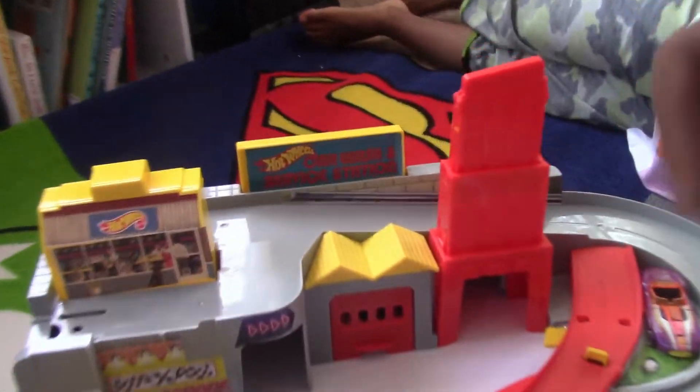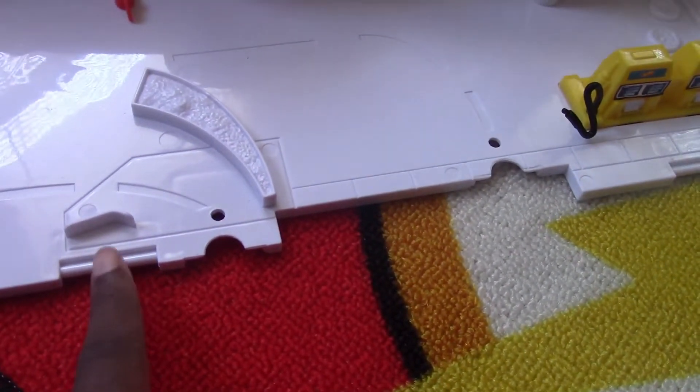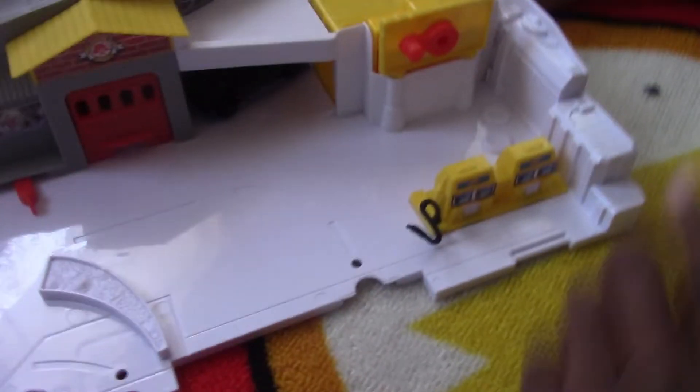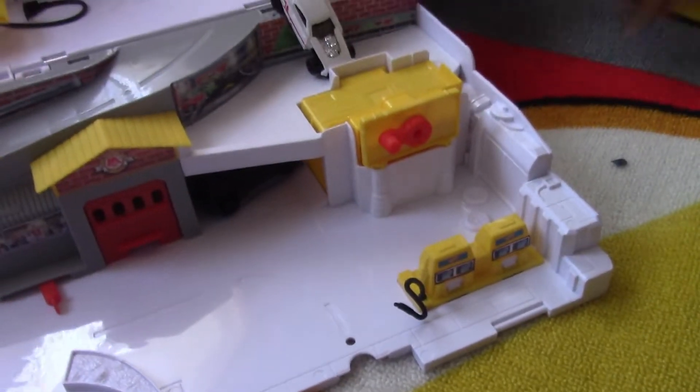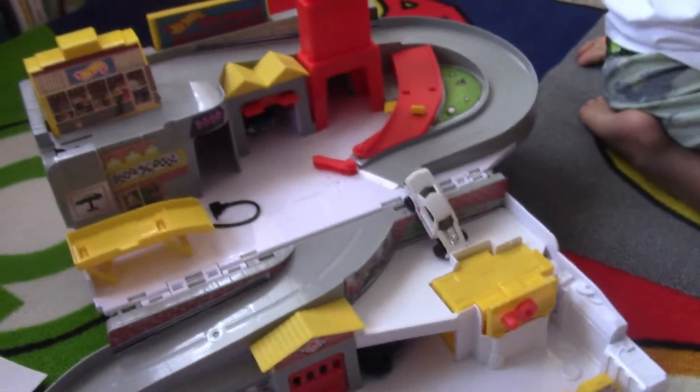Alright, so we have all of our stickers finally on here — the Hot Wheels car wash and service station! We have some stickers here. And right here, if you have other Hot Wheels tracks, you can connect them, which we do. So we'll connect them and we can make like a whole little setup. Like this!